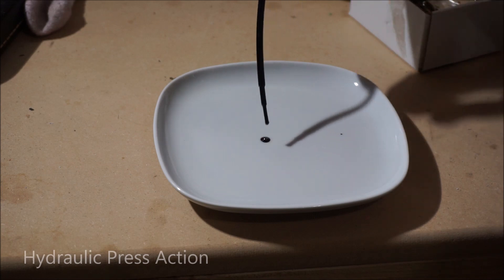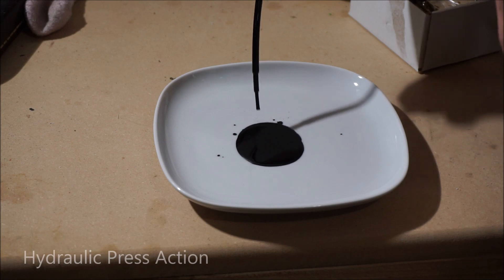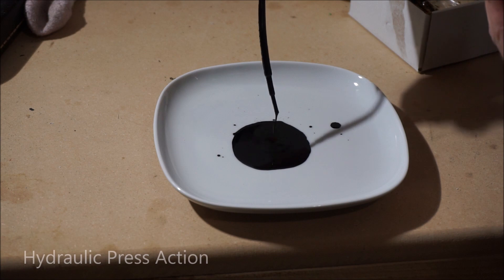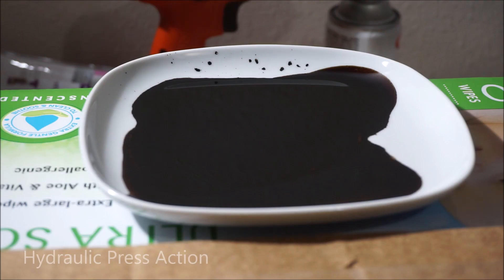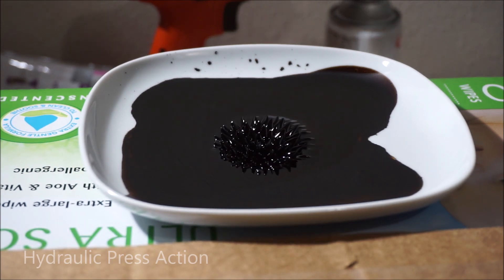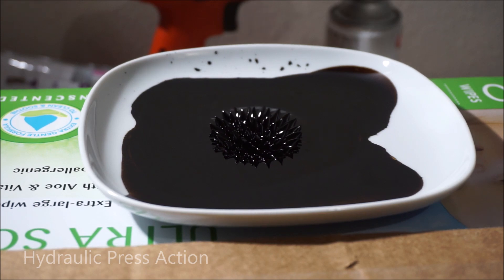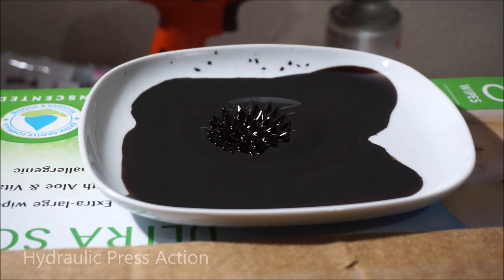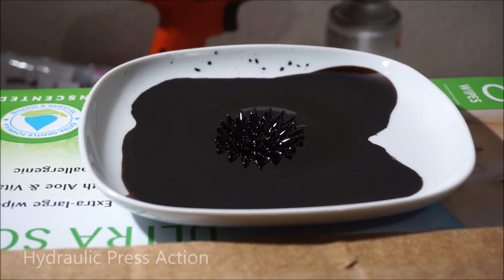Ferrofluid is made of nanoparticles of iron or some other ferromagnetic material, and what it does is pretty cool when you apply a magnetic field to it. When you apply a strong magnetic field to it, look what happens — it's like a porcupine. This is called normal field instability. It's the shape the fluid takes to minimize the energy. Very unstable.